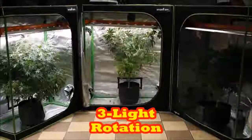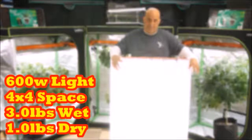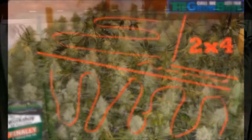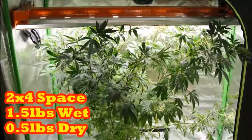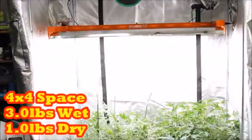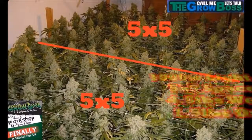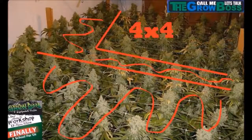600 watts is twice as bright as 400 watts, which means you'll get twice the yield — but you'll also need twice the space, because you can't grow three pounds wet where only one and a half will fit. And if a 2x4 is enough for a half pound and a 4x4 is enough for one pound, then you'll need a 4x6 or 5x5 space for a thousand-watt light — because it's three times brighter than a 400-watt, so you need three times the space to get three times the yield.